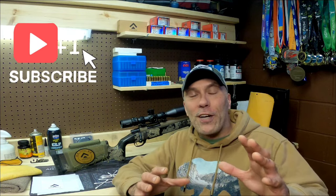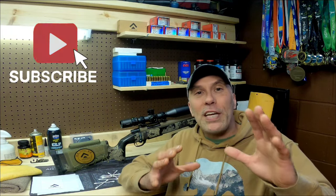Hey everybody, welcome back to the channel. Today what I'm going to talk about is keeping your rifle scope clean and how to get your rifle scope clean without damaging it or messing it up.